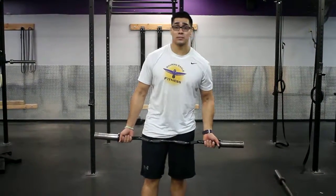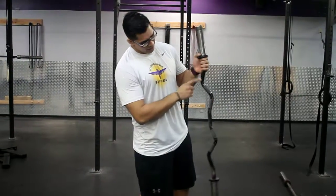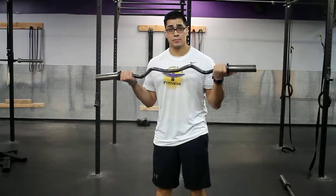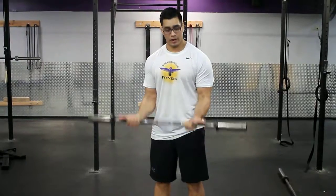Guys, so this is our three grip bicep curls. So what we're doing is the easy bar. We're going to hit every grip. So we start out here. We're going to do our recommended reps. So after that, we come closer. Recommended reps.